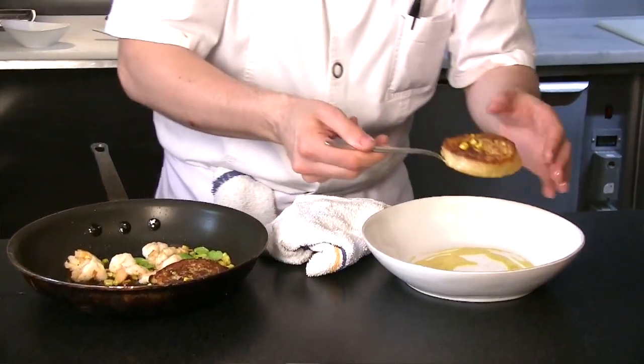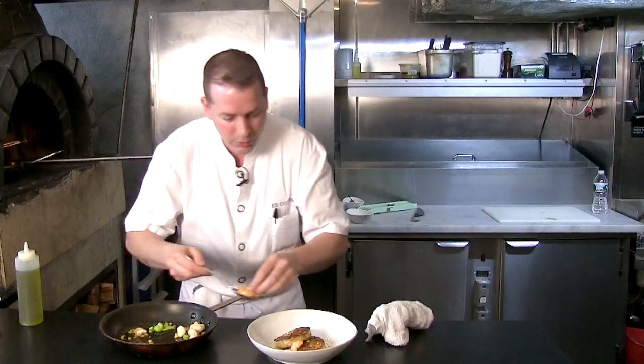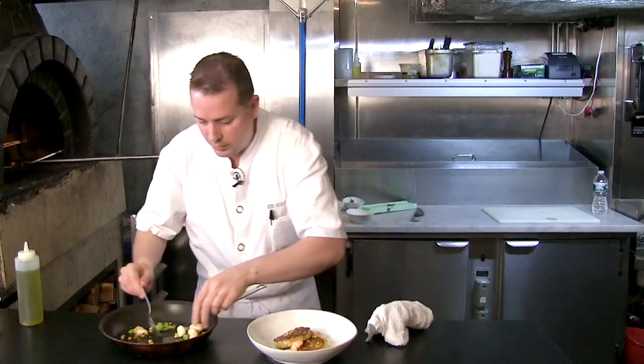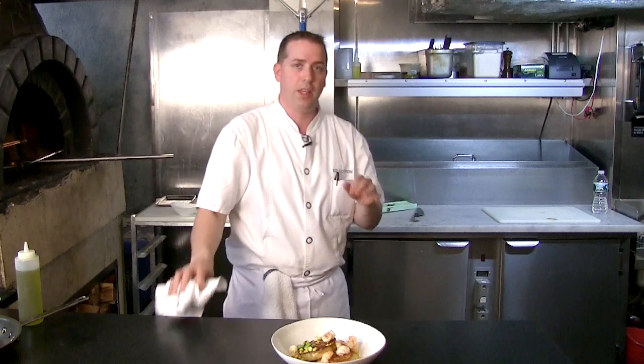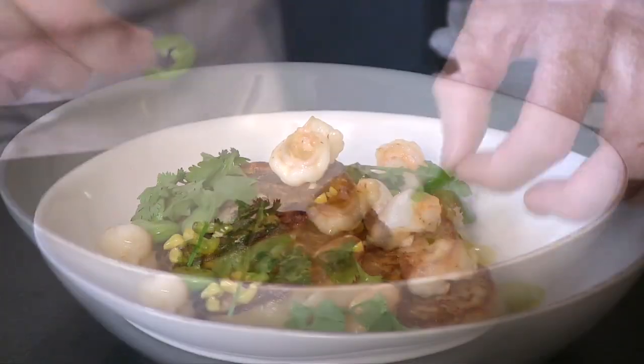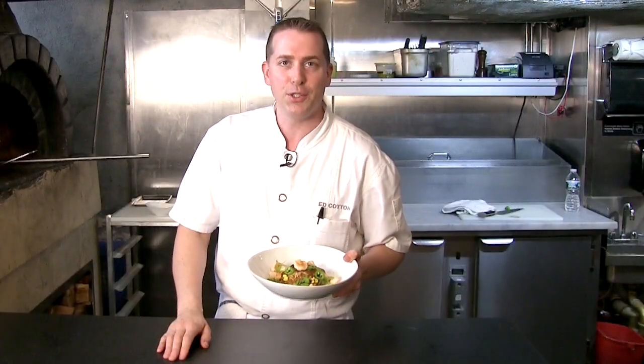We'll take our nice and crispy shrimp involtini and place it right there. We're going to arrange our shrimp and corn all over, then garnish with some fresh thinly sliced jalapeños and cilantro. I think those two elements really bring this whole dish together. Thanks for watching — this is the shrimp involtini at Soto 13.